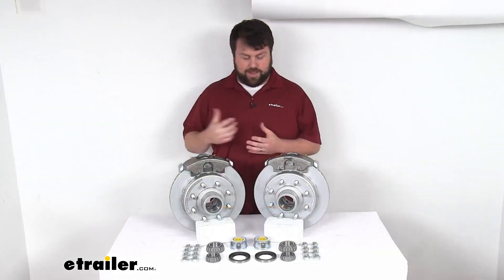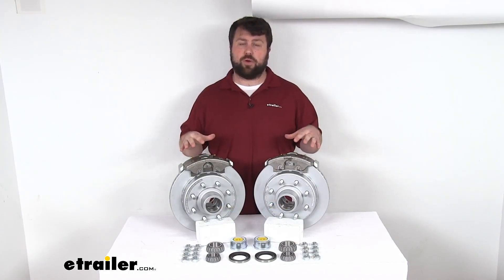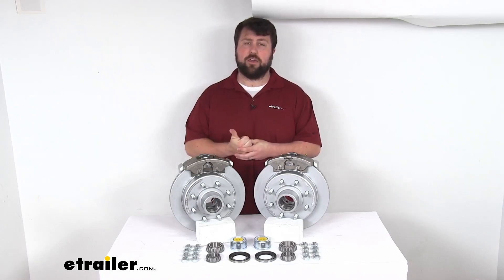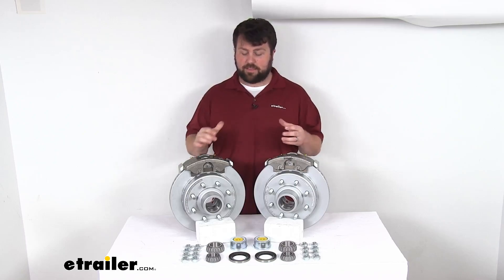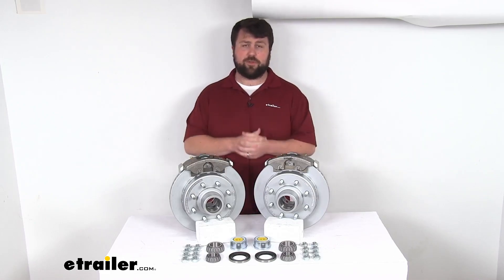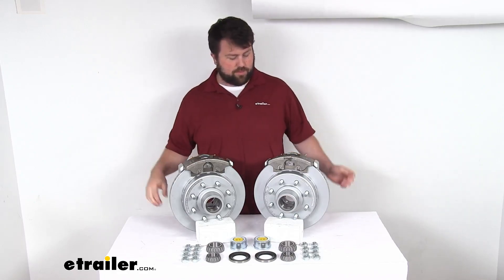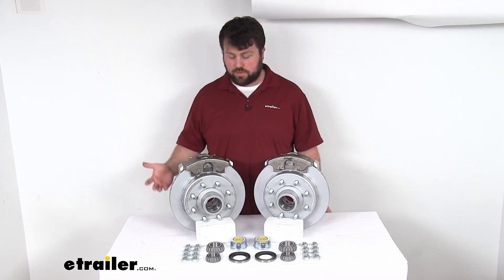One caveat to point out: if you are upgrading from drum brakes to disc brakes, disc brakes do require a higher line pressure. You're going to need a hydraulic brake actuator and brake lines rated for 1,500 PSI or higher in order to properly activate your disc brakes. That might take some doing to get everything converted over. We do sell those components at eTrailer.com, but if you don't already have them, it will take a bit to convert. This kit does not include those components — they are sold separately.